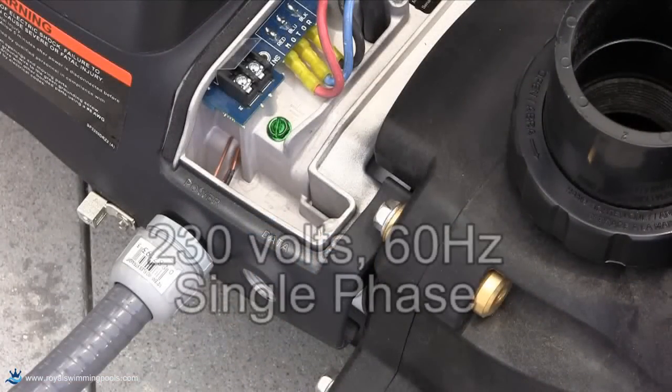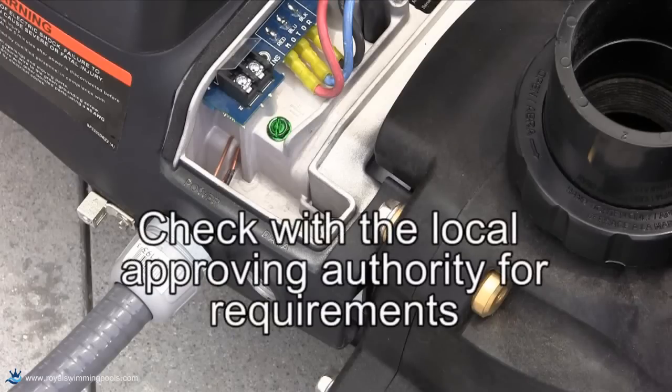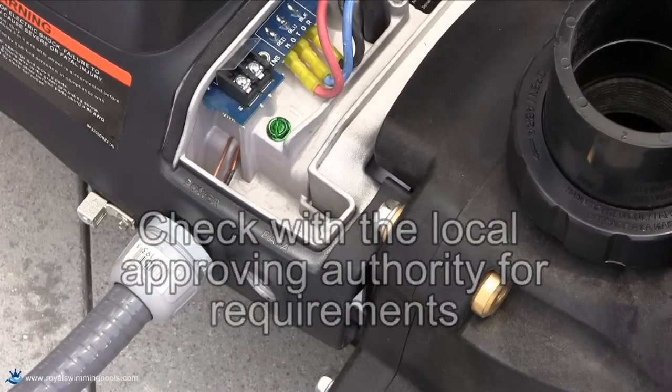We are now going to wire the 230-volt high voltage to the Ecostar. As always, check with the local approving authority for proper wire size, breaker size, and conduit type required.